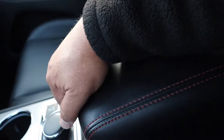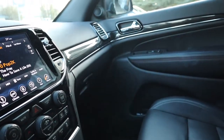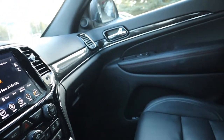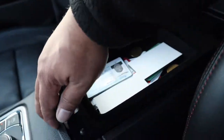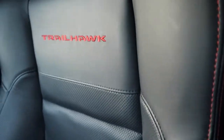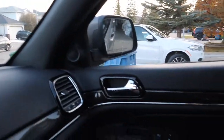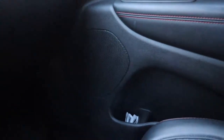Here's some storage compartments and a compartment on top. On the passenger side, there's Trail Rated badging, wood accents, soft material, a speaker, leather with red stitching, another speaker, and your glove box.